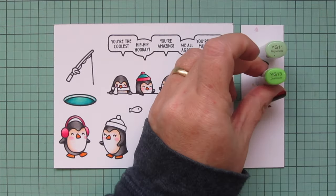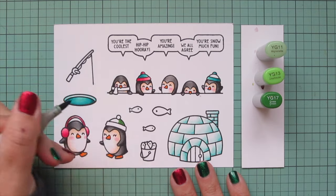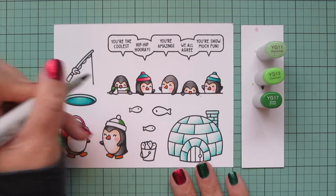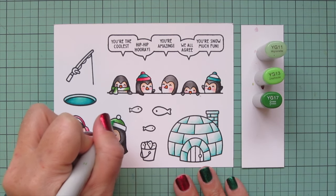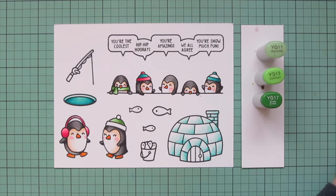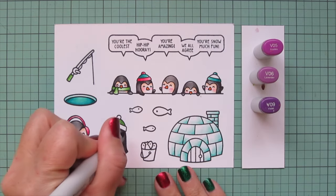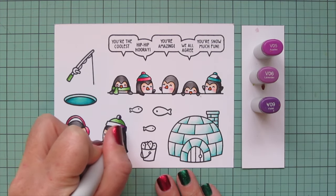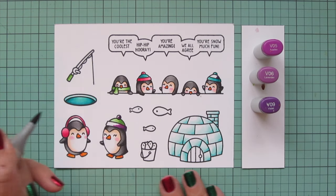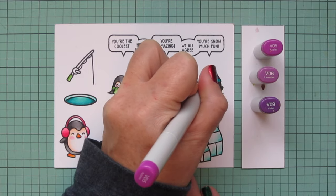I'm moving on to some green tones with YG11, YG13, and YG17. I'm going to do the center part of the hat on my second larger penguin, and then the scarf in the row of penguins — he's the only little guy wearing a scarf — coloring them both at once since it's such a small area and that way I don't have to keep switching out the markers. Then I decided to do the handle of my fishing rod with just the darkest two shades. Then I'm going to bring in some purple tones — I'm using V05, V06, and V09 — starting with the V09 for the shadows, and I'll do the brim and pom-pom on the hat of the second largest penguin, and then the center of the hat on the guy in the row at the end.